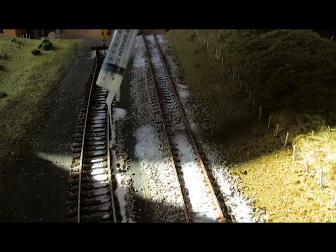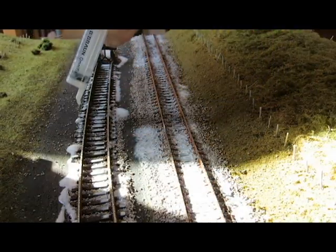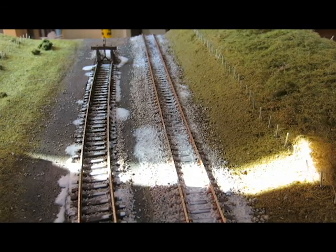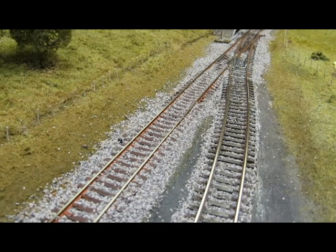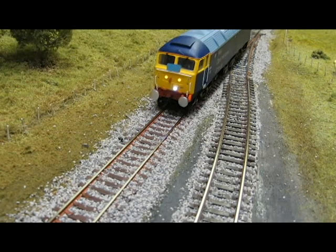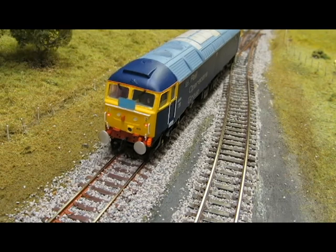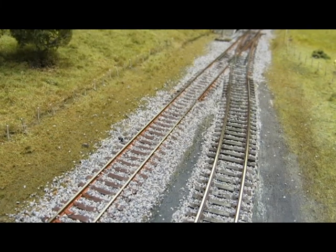I know it looks a mess now but when we come back later and it's dried it will look fantastic. I'll do the rest and then come back when it's all dried to finish the video. Sending a Class 47 — 47815 in Rail Operations Group livery — up over the area and it's running fine. Happy with that. This will now conclude this episode. The next part will be how to age and weather the ballast and anything else needed, but also making a start on the rest of this section of the layout. Thank you for watching — remember to like, comment and subscribe. Goodbye!